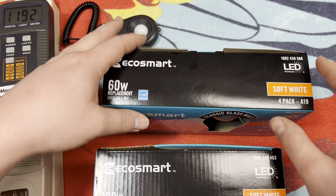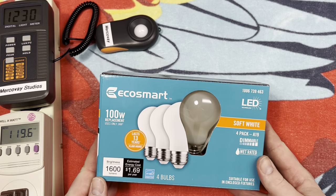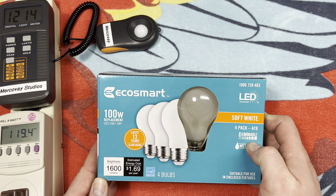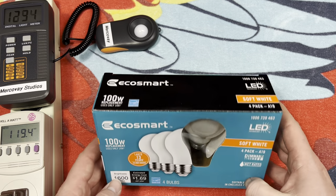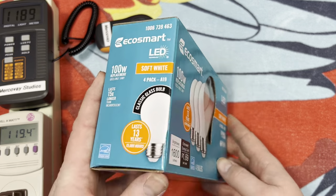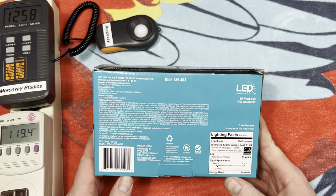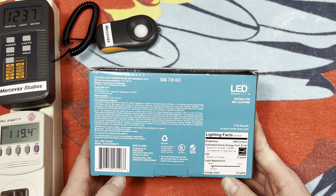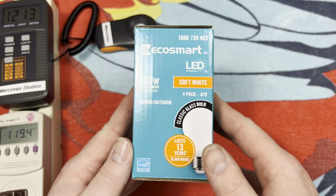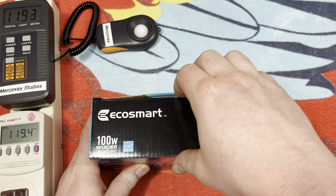We don't have much plastic other than the window, whereas the older one has a lot of plastic going on. The front of the packaging — one thing I do like about these is that they are dimmable, and they dim very well, at least the 60 watt ones do. We'll test that out as well. You have the classic glass bulb shape, one of the benefits of a filament LED. Let's go ahead and open it up.